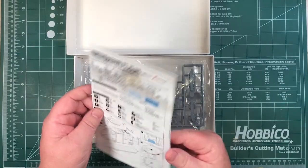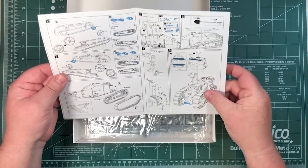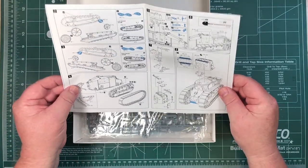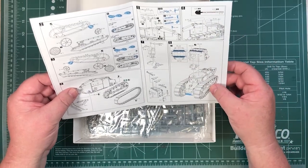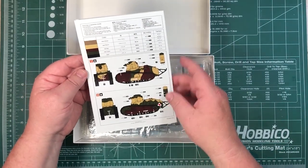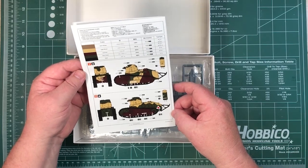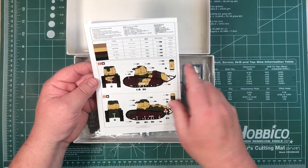First off, the instructions — a single piece of paper, eight steps. You put together the whole running gear, small parts, and put the turret on top. Then there's a painting scheme with a couple of options, which is handy because you've got two kits. Colours are called out for Mr. Hobby, Tamiya, and named as well.